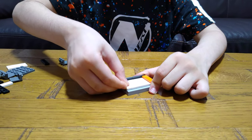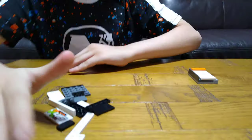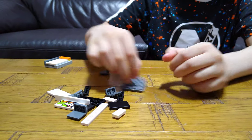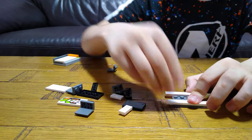So this is the bottom decker of the bed. Now we're going to move on to the top layer of the bed. So first you're going to need this piece, get two of these 1x3 tiles, and then put them on this side.